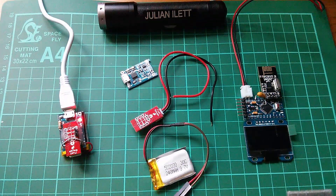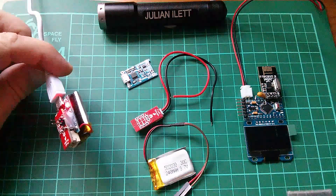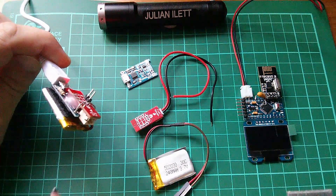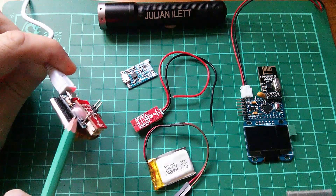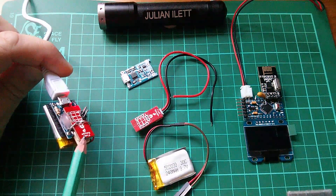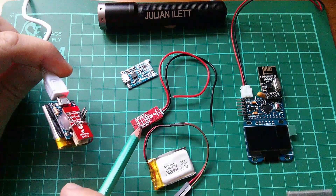Good morning all. Today I'm looking again at the Mark II wearable display, and I want to talk particularly about the LiPo battery stack, which consists of three components: the LiPo, the blue charger board up here, and the little red LiPo fuel gauge board.